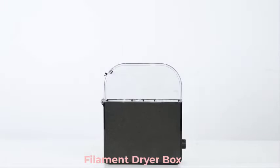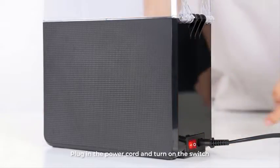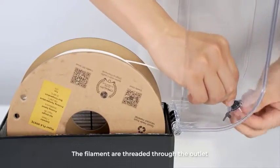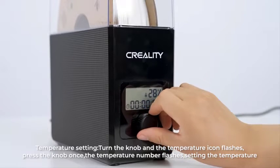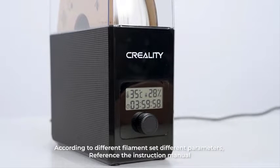Hi guys! Are you looking for the best filament dryer box? If you received a new filament dryer box, then you're in the right place. In this video, we're going to review the top 5 best filament dryer boxes on the market. You'll get to see all of them and select the best one based on personal preferences, reading reviews, and orders.